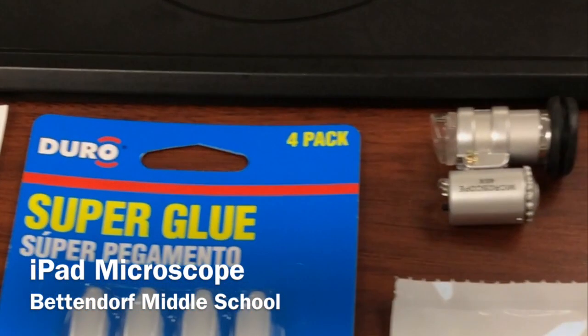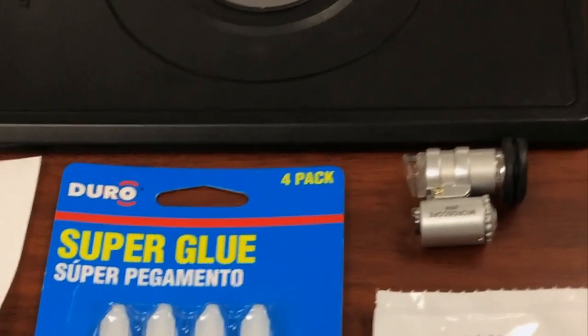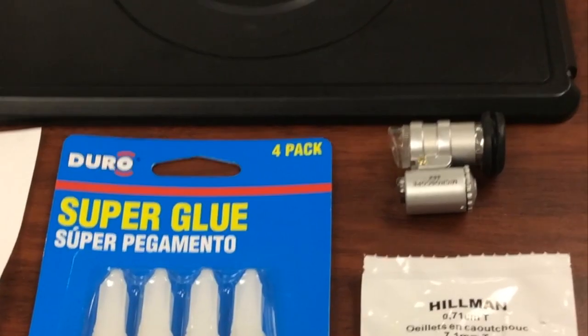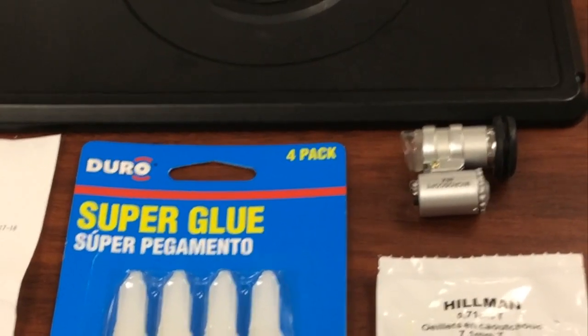This is CoffeeChug and I'm here today to show you how to turn your iPad into a microscope. I did not create this idea — I'm just simply sharing it. This idea has been around; some people claim that I created it, but I'm not claiming that. I'm just going to show you how I did it.